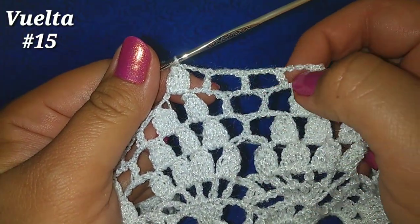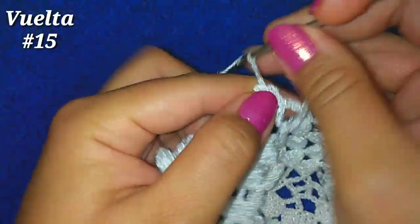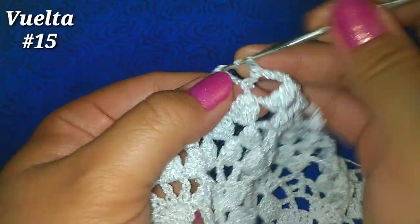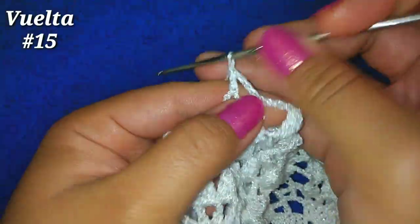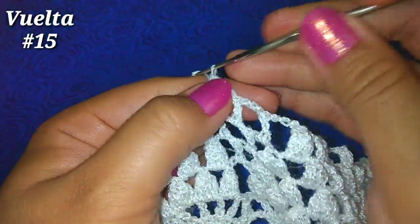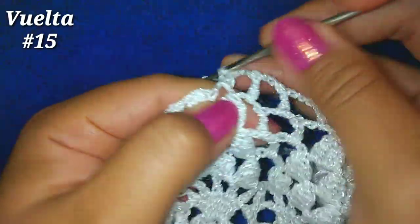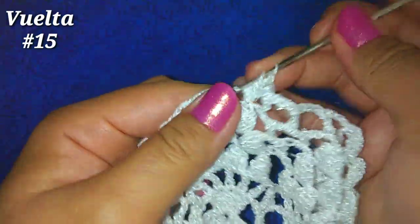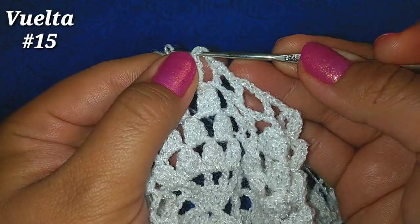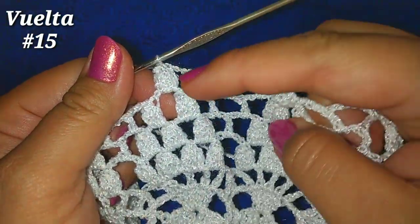Ahora en la parte central nos van a quedar 1, 2, 3, 4 cuadritos y nuestro punto piña. Repetimos: 3 cadenitas, vamos al primer cuadrito, punto alto; 3 cadenitas, siguiente cuadrito, punto alto; 3 cadenitas, siguiente cuadrito, punto alto; 3 cadenitas y ahora en estas 3 cadenitas siguientes hacemos 4 puntos altos. Para tener nuestro primer punto piña, soltamos nuestra lazada, vamos al punto alto número 1, tomamos la lazada que soltamos y pasamos una lazada por esos 2. Ahí nuevamente tenemos nuestros 4 cuadritos y nuestro punto piña.